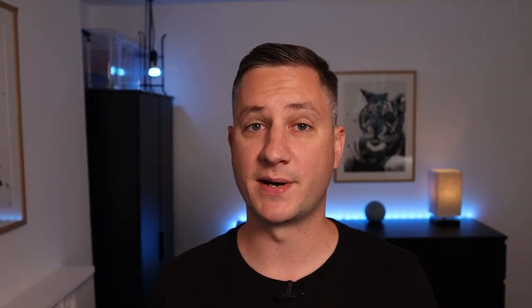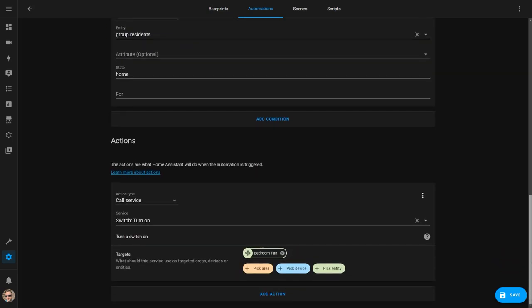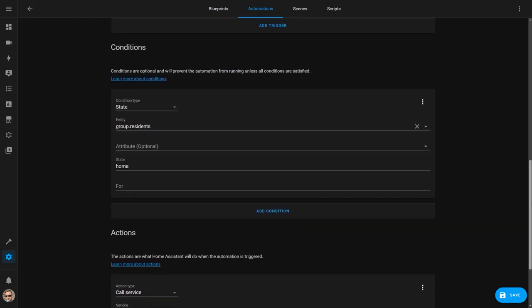I personally use my smart switches with Home Assistant, and use automations to trigger them based on whenever certain conditions are met. Here you can see my automation that turns on the bedroom fan when the temperature in that room goes above 25 degrees. You can easily adapt this automation to turn on a space heater when the temperature drops below a certain threshold. I've also set a condition here to make sure this only happens if somebody's home, because I don't want my appliances turning on if nobody's around. That's bad for the environment and could result in your house catching fire.